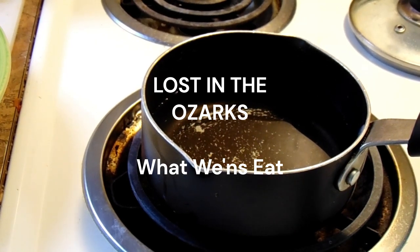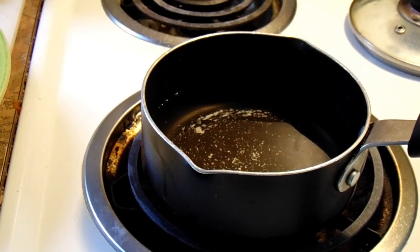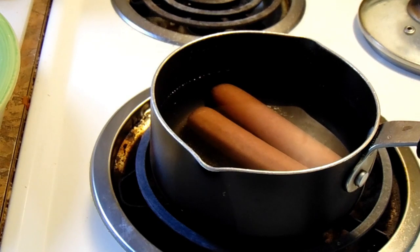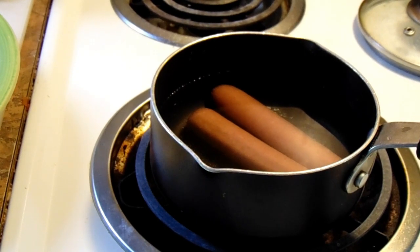Hello everybody and welcome to Lost in the Ozarks. Today for lunch we are having hillbilly-style hot dogs. Let those hot dogs boil up real good, then I'll show you how to make a hillbilly hot dog.